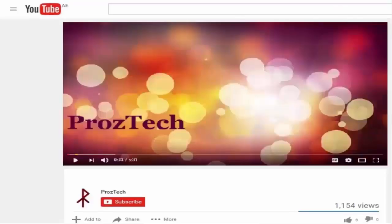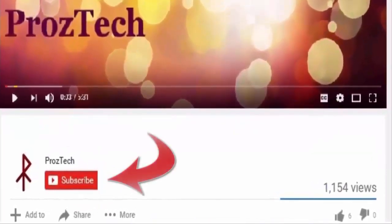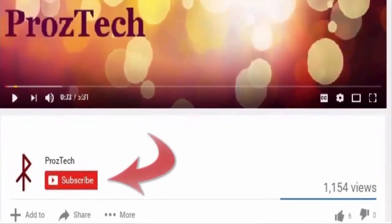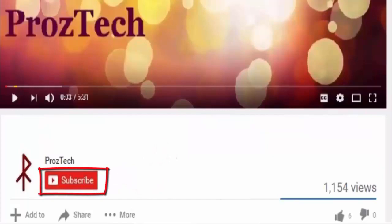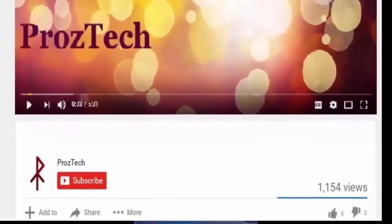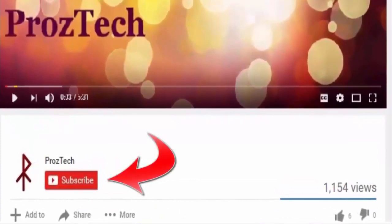Friends, before starting this video I would suggest you to subscribe to my channel if you still haven't subscribed yet. Subscription is completely free, and by subscribing to this channel you will be able to get automatic updates of our technical videos once we release them on our YouTube channel.